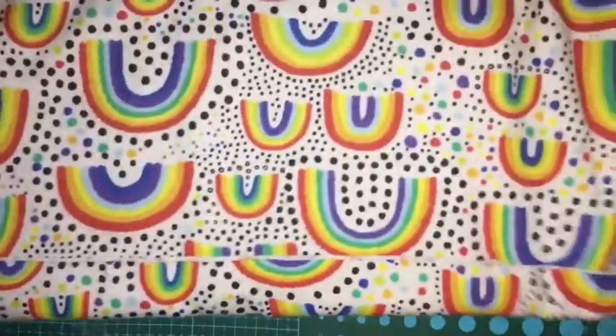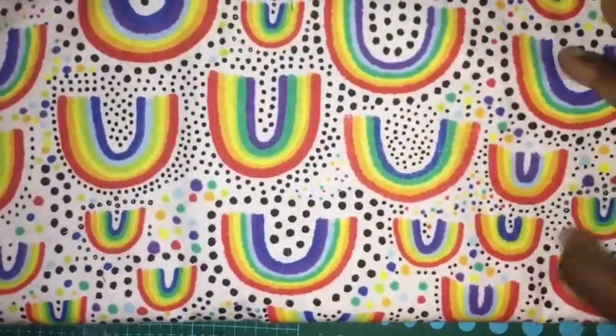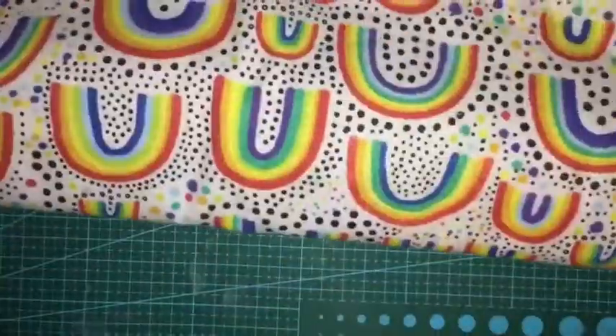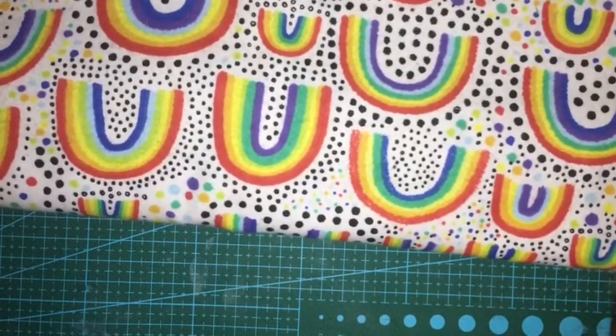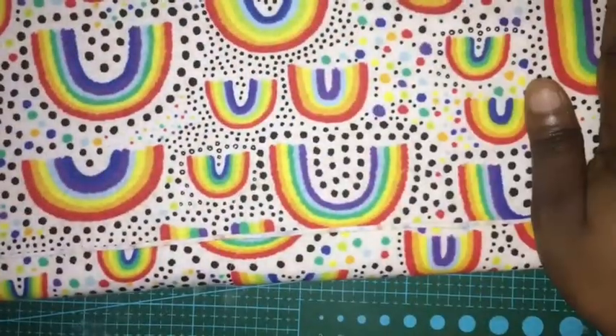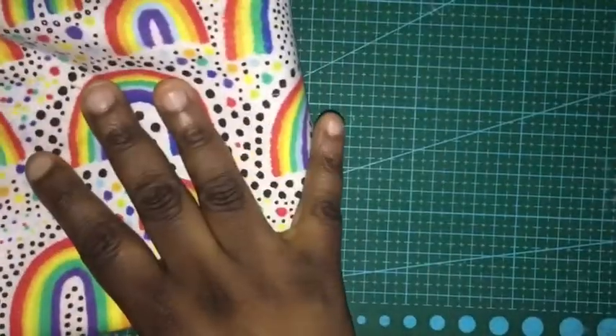And then I got this one which was on clearance — it was $3 a yard, really cute, also flannel. I was just going to get a yard, but when she unrolled it it was like a yard and a half, so I took it. I will be making quite a bit of pads and maybe some other things out of that.